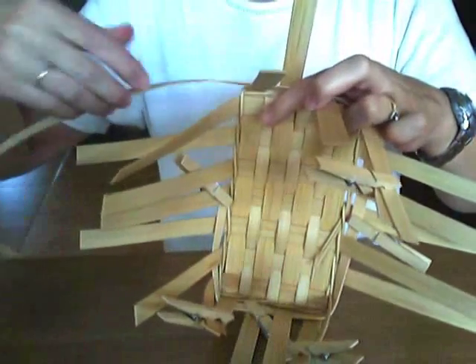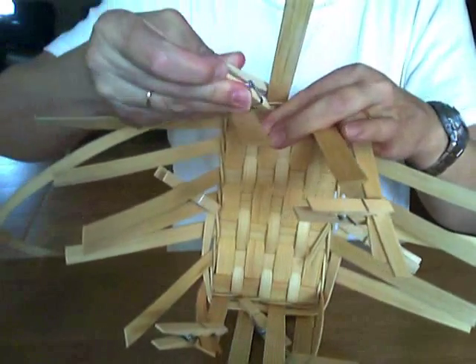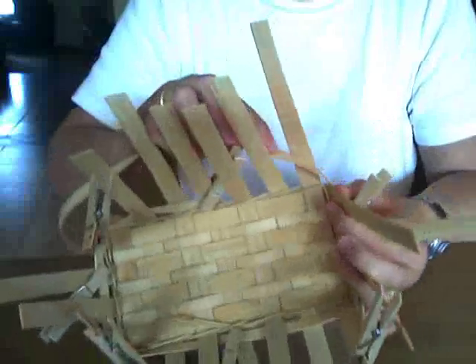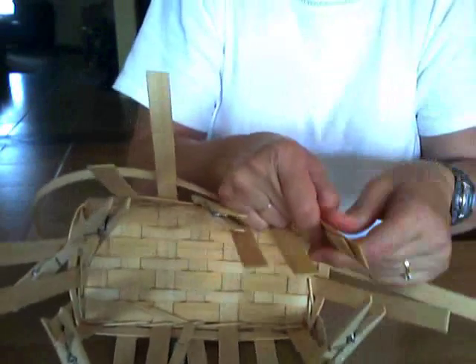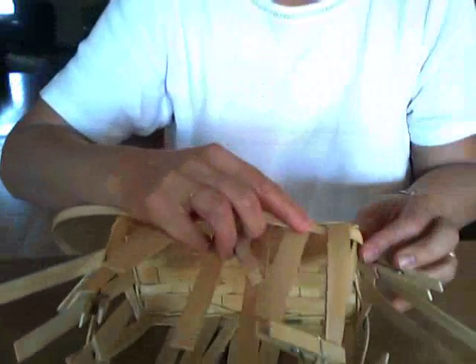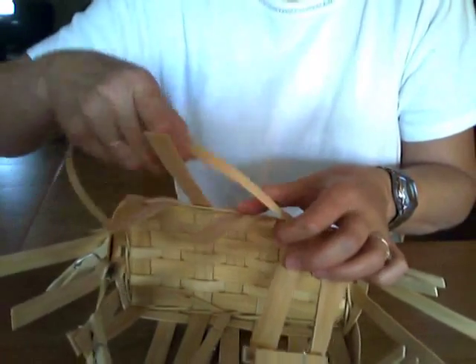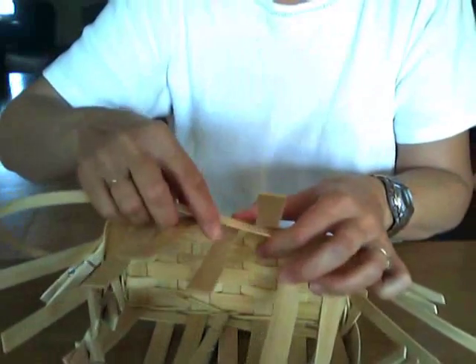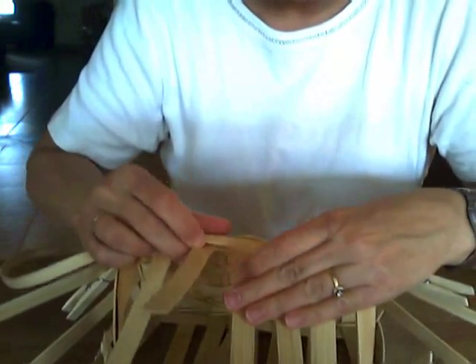We continue on around here. On a basket this size I've got about 8 clothespins going at this time to really help me with the shape of my basket. It's just going to make my basket look nicer if I use those clothespins.